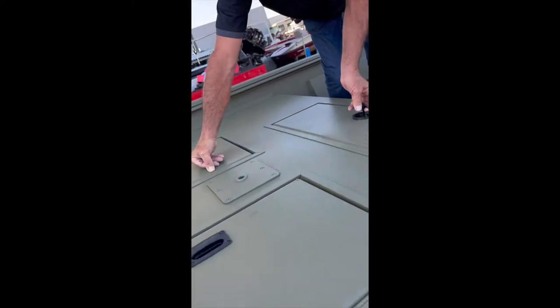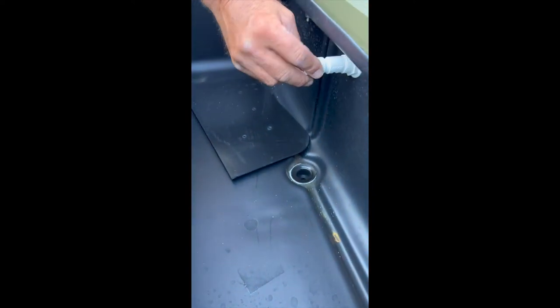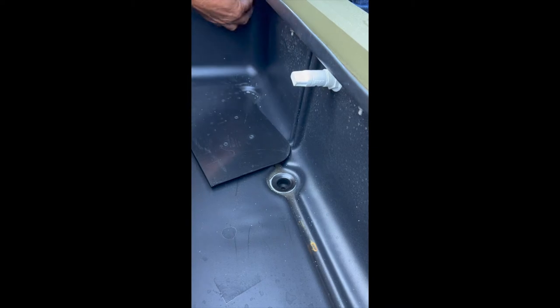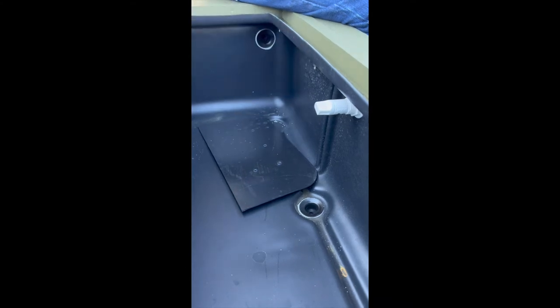Your live well is here. There are two plugs that come with the boat for the live well. You plug this and you regulate the flow of water with this, or you could shut it down entirely — if you want to use it as a cooler, for example. Once the live well gets to a certain elevation, it flows through this hole right here and out the side of the boat.